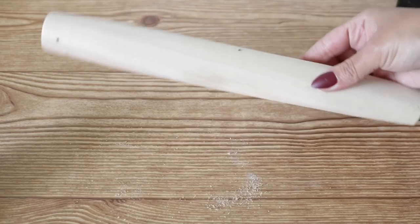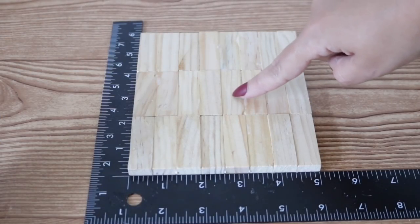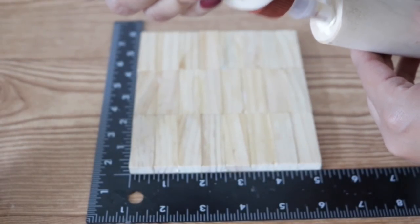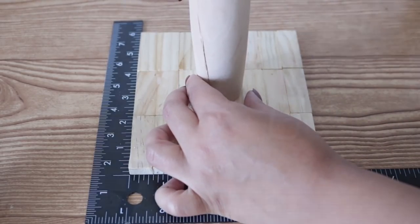Now that I have all four holes, I'm moving on to my base. Right on the fourth and fifth Jenga piece, right in the middle, I'm going to take my rolling pin, add some wood glue, and then place it right in the middle. I'm going to let it dry really well overnight.